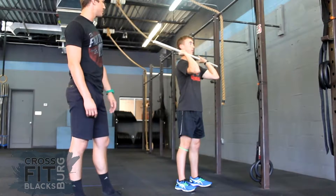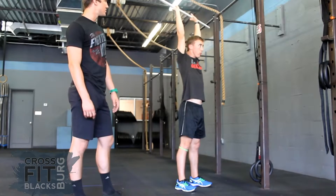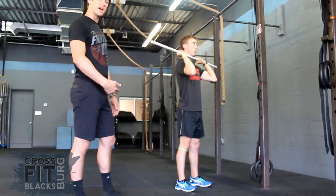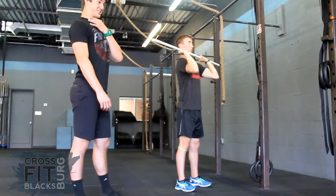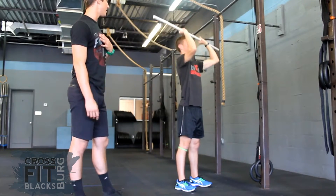So you can start executing some presses for me, Spencer. As he does this, you'll see that the bar path goes straight up and down. That means his head is accommodating the bar and he's going to make a nice looking double chin as he presses that bar straight up.